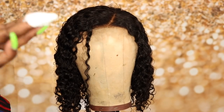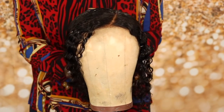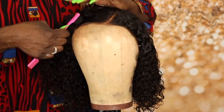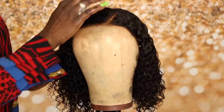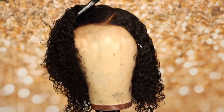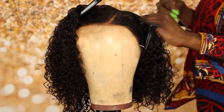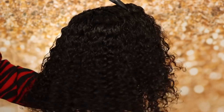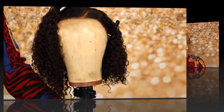Next I'm going to apply some Cantu Shea Butter to this unit while it's wet, and I'm just going to finger the product through the hair. Then I use my baby hairbrush to lay the hair down on top, and I use one of the hair clips because I like the hair to have a little bump. I'm going to let this unit sit and air dry until I'm ready to install it.